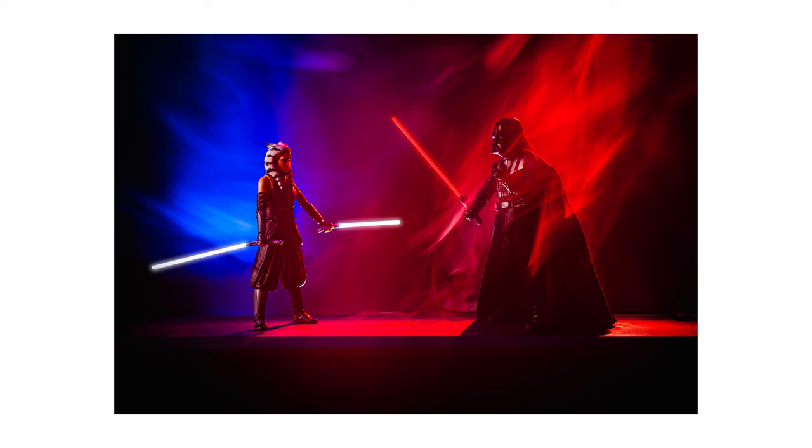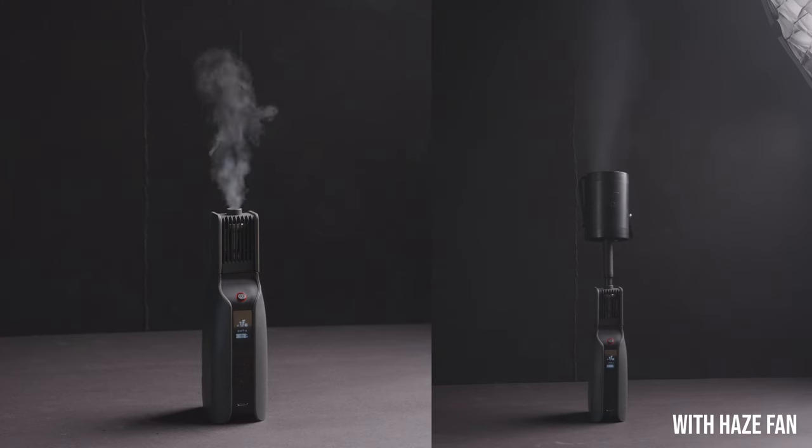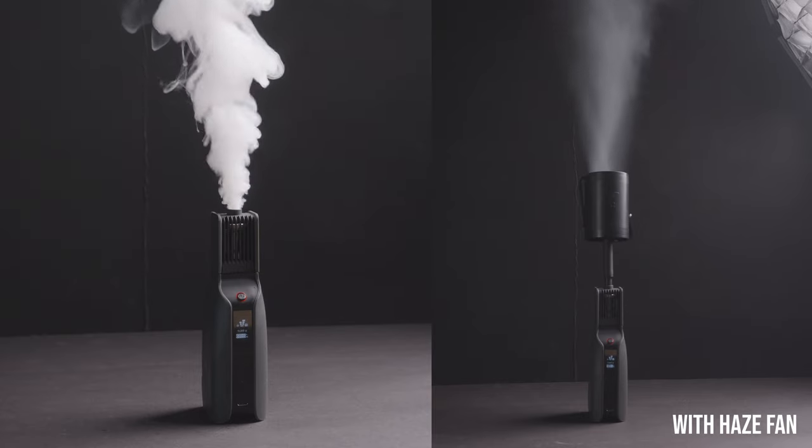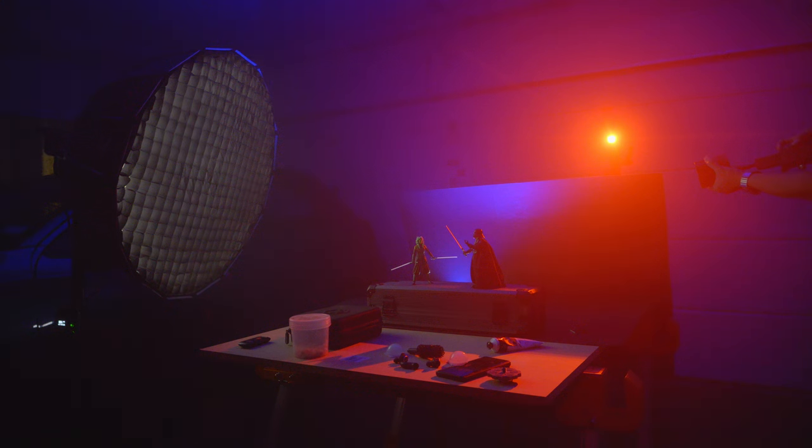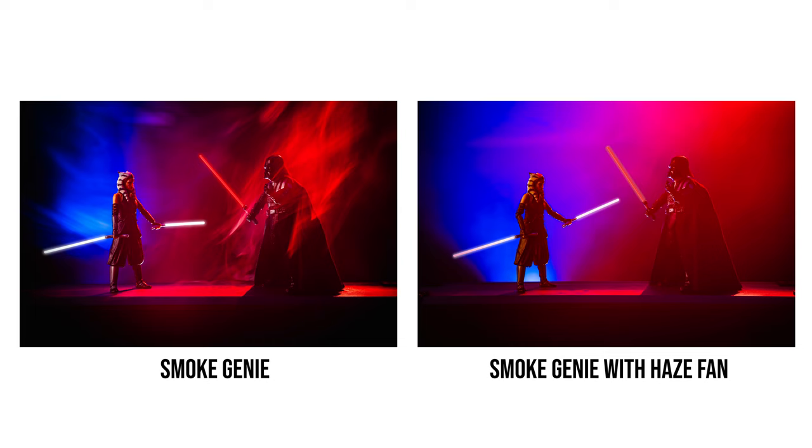But what if you want the smoke to look more like haze, without the smoke texture? For photos, you can achieve that by slowing the shutter speed to around one or two seconds — the long exposure smooths the smoke texture. But the camera has to be on a tripod with everything stationary, and it certainly wouldn't work for video. With the Smoke Genie, PMI Gear has created a haze fan accessory that, when attached, makes the smoke come out looking like smooth haze without much texture, dramatically changing how the smoke looks.